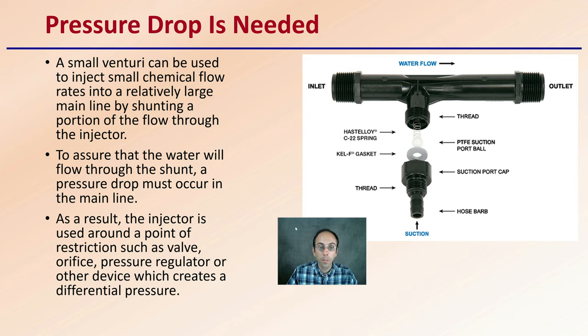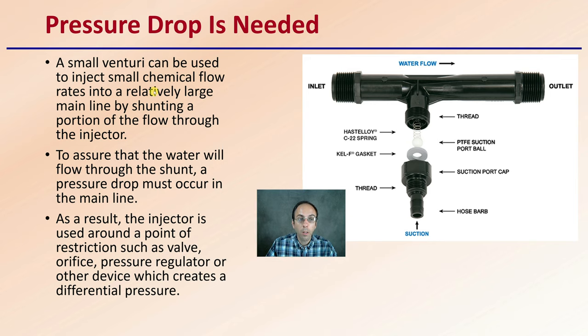This pressure drop is needed. A small venturi can be used to inject small chemical flow rates to a relatively large mainline by shunting a portion of the flow through the injector. To assure that water will flow through the shunt, a pressure drop must occur in the mainline. Our inlet and outlet sizes are the same, but there will be a pressure reduction. As a result, the injector is run at a point of restriction — such as a valve, orifice, pressure regulator, or other device — which creates a differential pressure. Placement of the injector is therefore important to ensure proper operation.